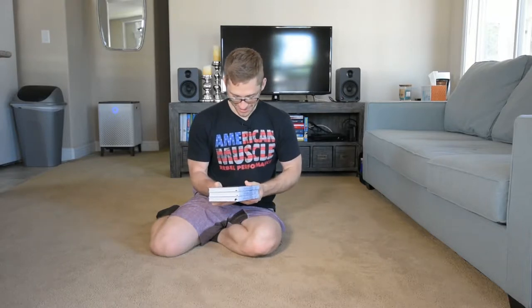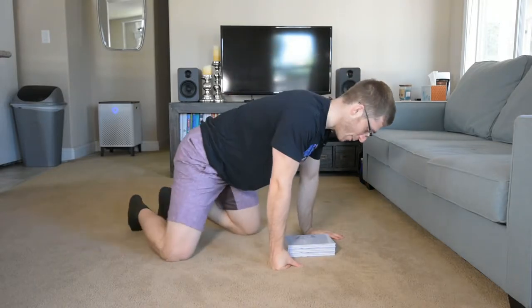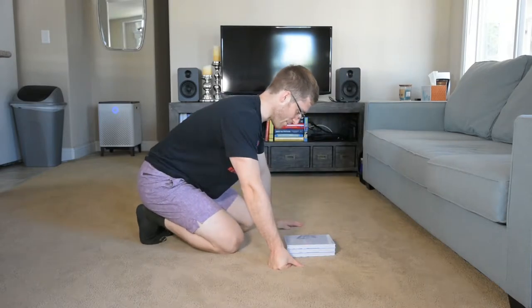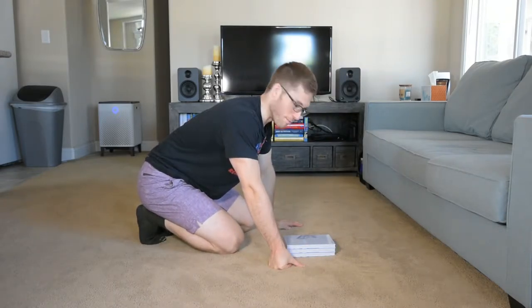I have my trusty Ship It journals by Seth Godin and a company that makes office products named Moo, like the cow. Highly recommended — I should put a link in the description for you. They're beautiful.